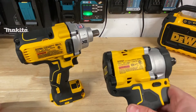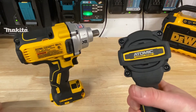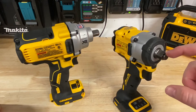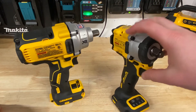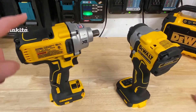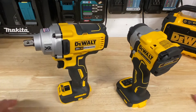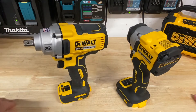This is the DeWalt DCF921. This is part of their Atomic line — I got this one at Home Depot not too long ago. They make a 3/8-inch version of this as well. It's part of the same line that has that ultra-compact impact driver I'm sure you've seen — very popular right now. And over here I've got the mid-torque DCF894. Got this one on clearance from Lowe's for about 70 bucks, came with a 4-amp hour battery and a charger. Pretty crazy clearance deal.